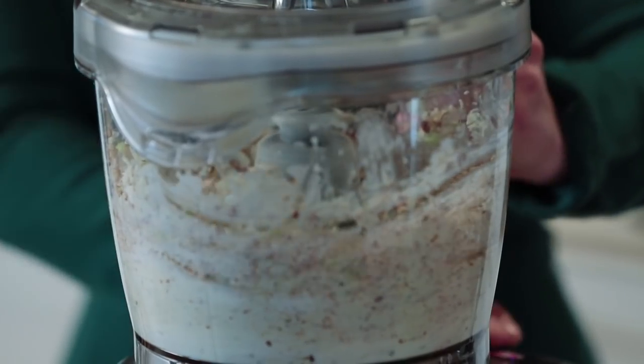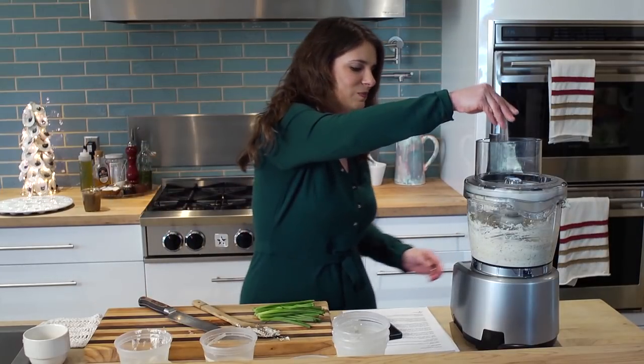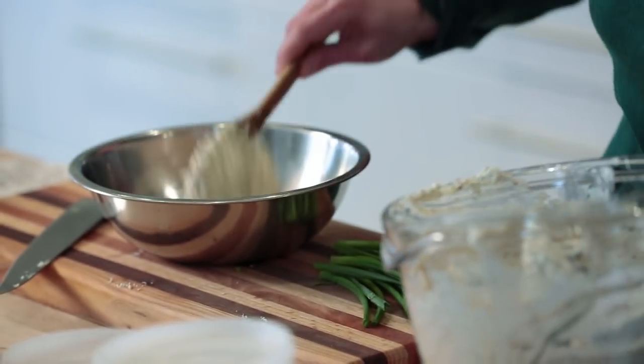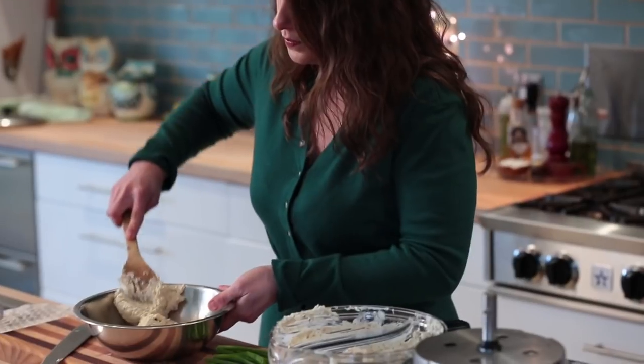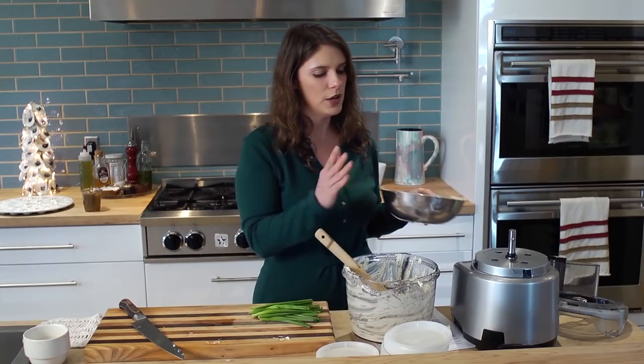I'm going to add a little pinch of salt as well. I'll turn this out into a bowl and let it set up in the refrigerator. And while it does, I'll answer some more questions.